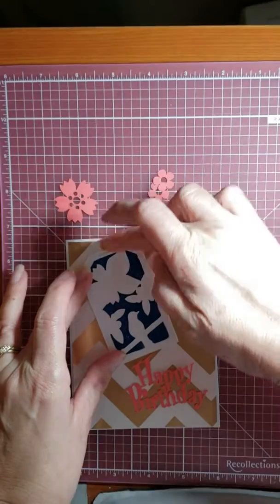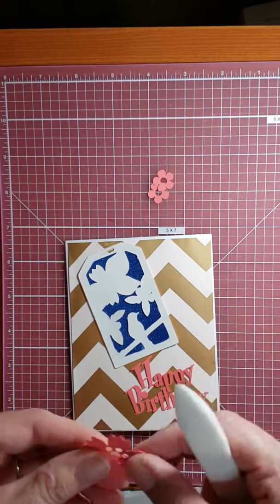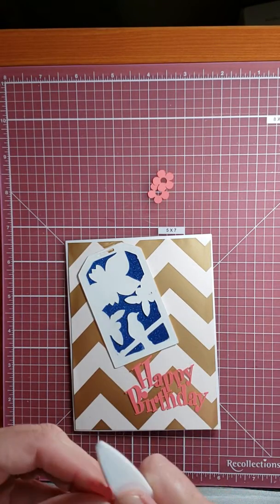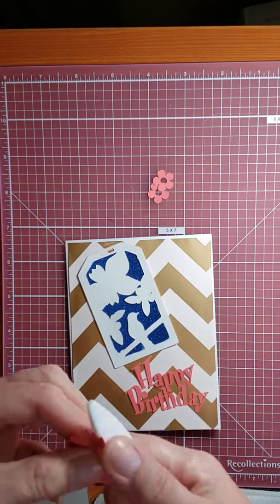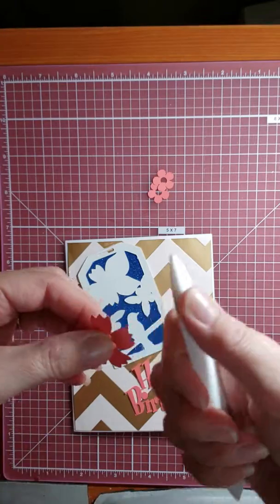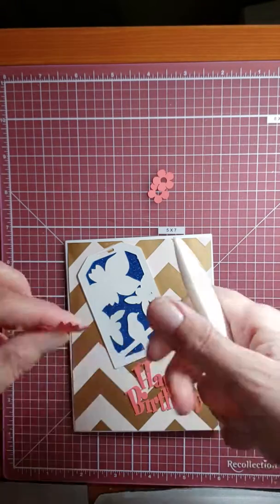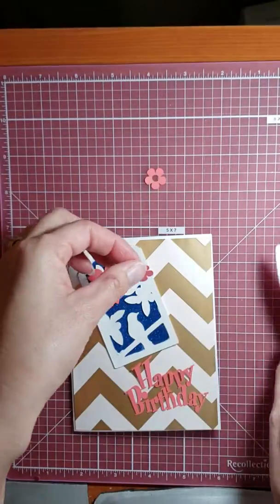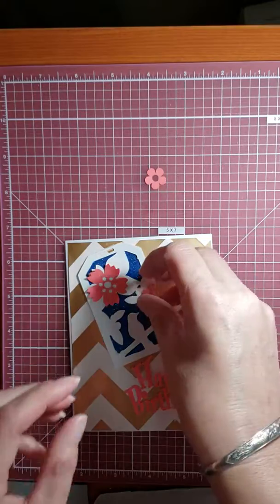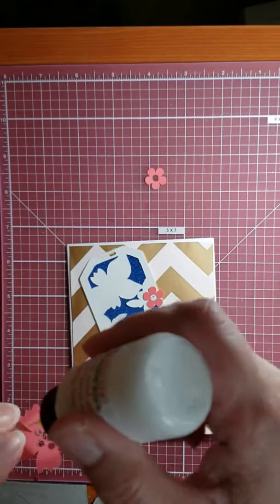Getting some glue on this metallic here, which I didn't want. I'm going to take my flowers and curl them up a little with my bone folder. These are very delicate, so we're going to leave those as is. I'll pull out my detailed glue here.